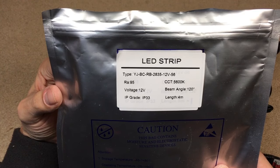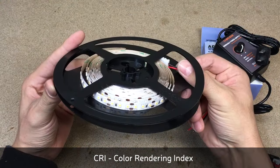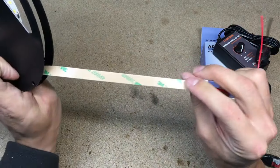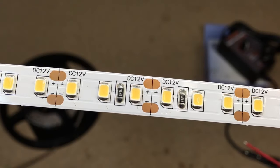All UG LED products are unique because of their high color rendering index. This LED ribbon has a CRI rating of 95. High CRI LEDs provide the best color rendering ability, and that's why they are perfect for photography and video lighting.